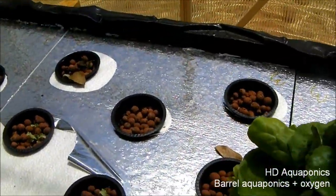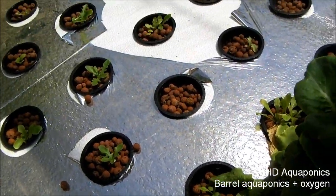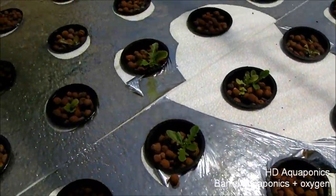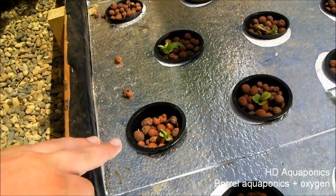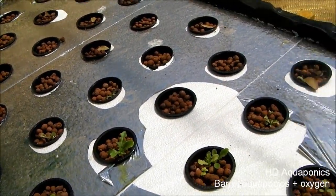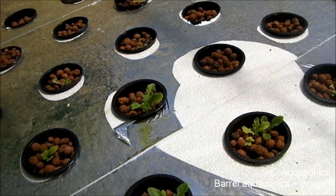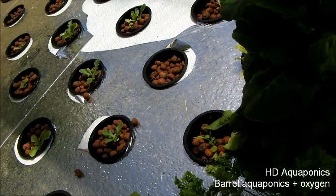This was actually the raft with the seedlings in it, and there were multiple seedlings coming up. What I did was just took some of the seedlings and transplanted them into the other baskets. They seem to be doing all right — maybe that one not so much — but that one especially, so I'm pretty happy with this.